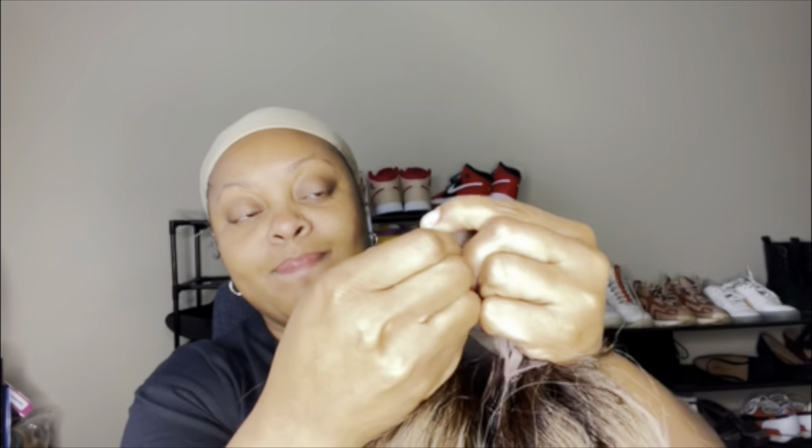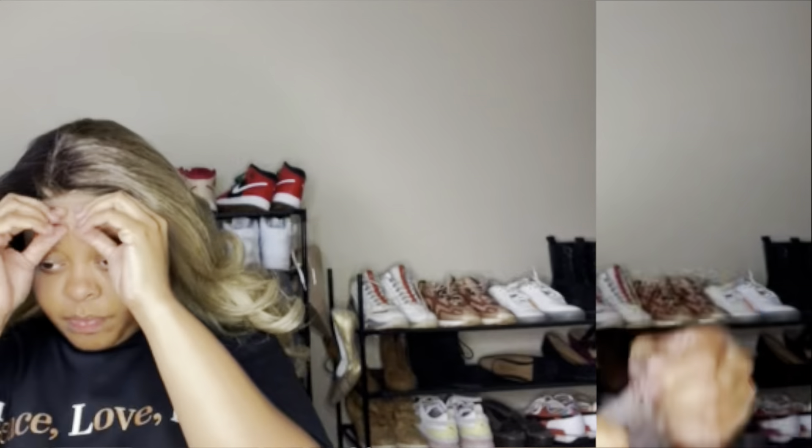Hey you guys, welcome back to my channel! Welcome if you are new, and hey girl hey if you have been here before. This video is a little bit different — I'm really gonna just spend time talking to you guys.